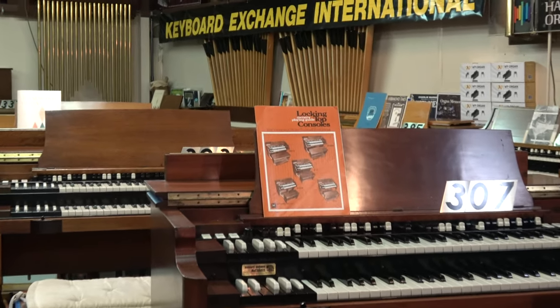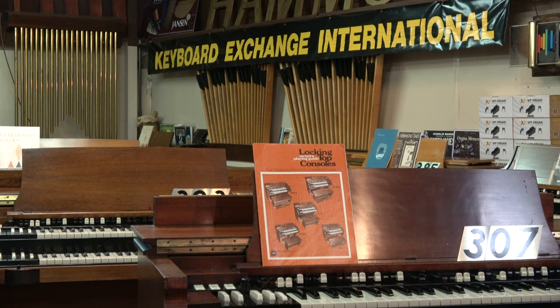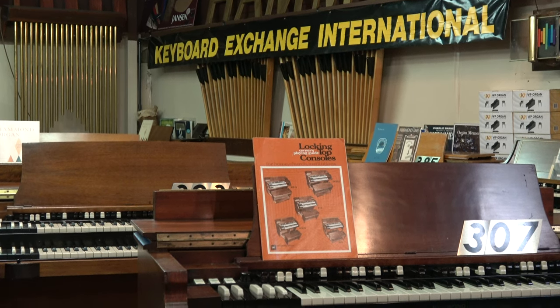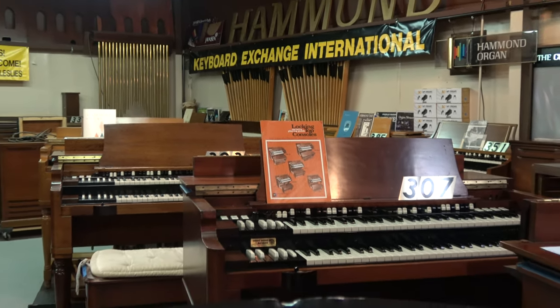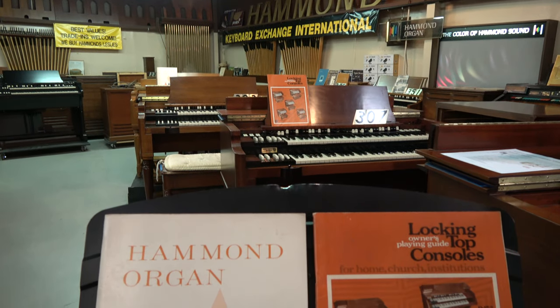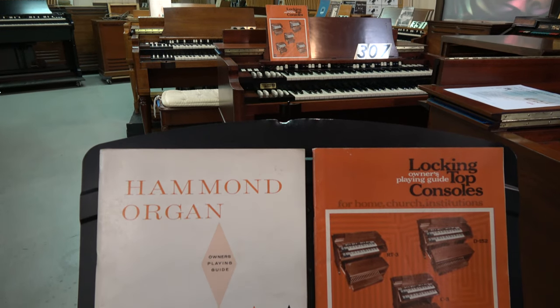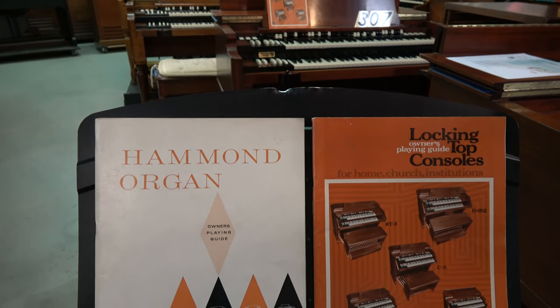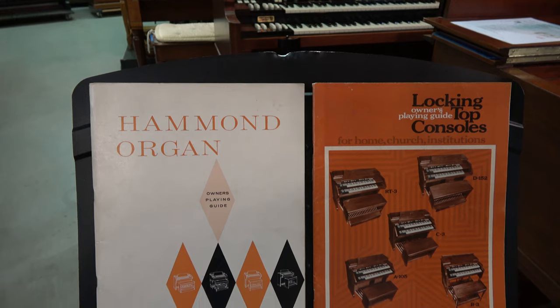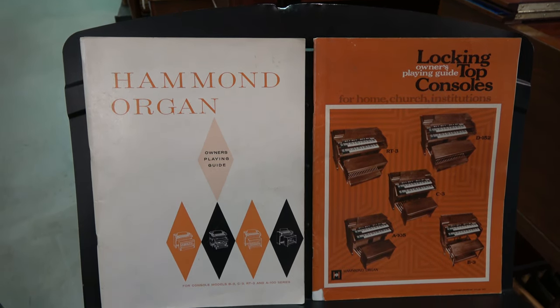Welcome to Keyboard Exchange International, folks, where today we're going to review some information found in the original vintage Hammond Organ Owner's Playing Guide. On the left side you'll see the cover, and then Brian is going to start bringing out some of the pages that we feel are the most relevant for this discussion.